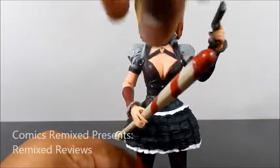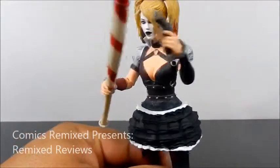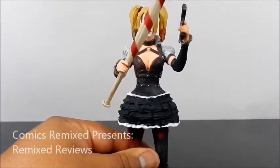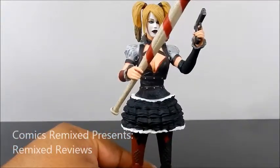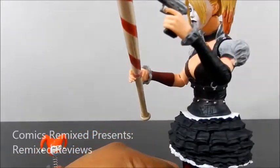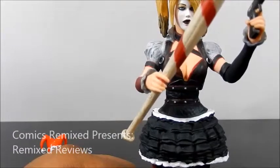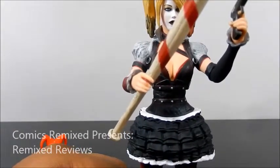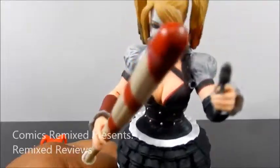Another thing I like is the way the gun actually fits in her hand — her trigger finger fits really well in there. It holds it pretty well. Even the bat fits pretty easily. I like that the accessories look well and fit well in her hand. Sometimes you get that not-so-perfect fit, but with the gun — that's a pretty good fit. She's actually got her finger in the trigger. They took a little extra time. The finger even passes the gun, like in real life.